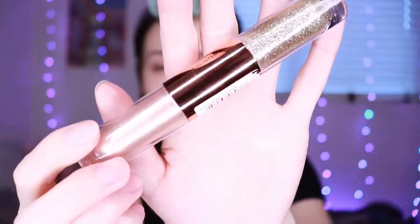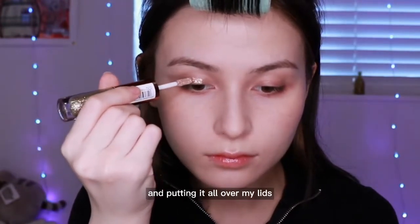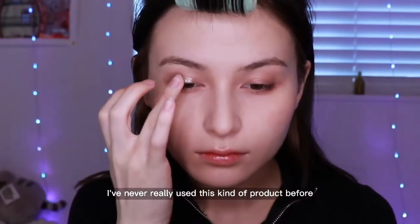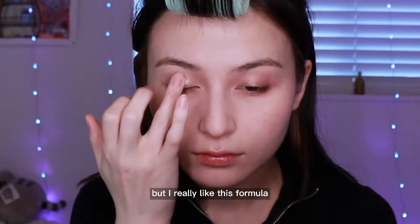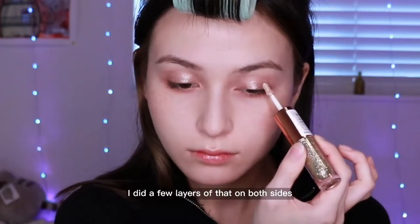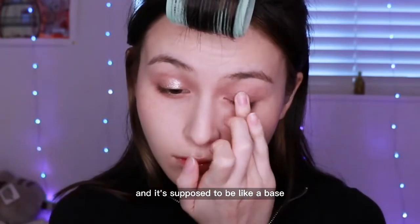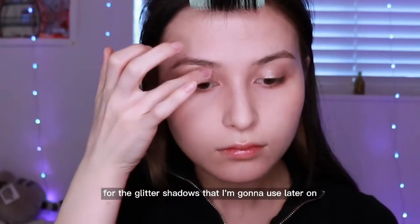Next I'm using this Makeup Revolution metallic and glitter liquid shadow. I'm taking the metallic side and putting it all over my lids, then blending it out with my finger. I've never really used this kind of product before but I really like the formula — it's very comfortable and not irritating at all. I did a few layers on both sides and it's meant to be a base for the glitter shadows I'll use later.